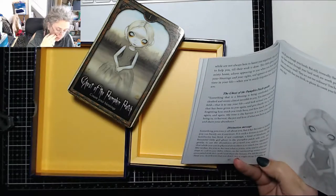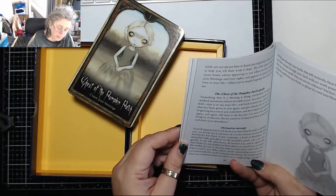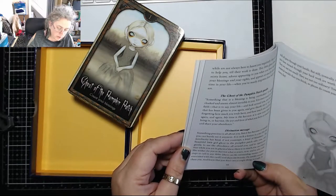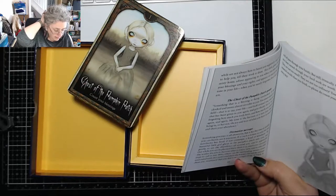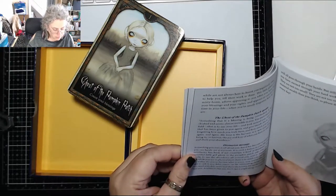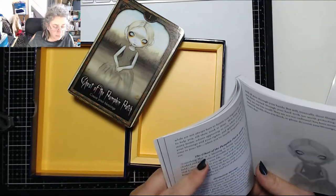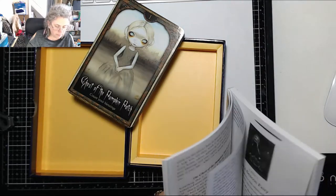The divination message reads: 'Something precious is all about you but has become so familiar you can barely see it anymore. Familiarity has bred, if not contempt, a kind of blindness.' The little ghost asks you gently to appreciate the abundance around you. There can be outstanding money issues associated with this card — don't let anyone cheat you, and know that things you've earned through hard work are worth protecting. Please do count your blessings every day. There are no reverse meanings in these cards, which is quite cool — I don't tend to do reverse meanings myself.